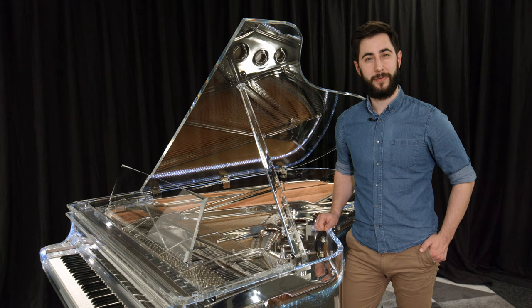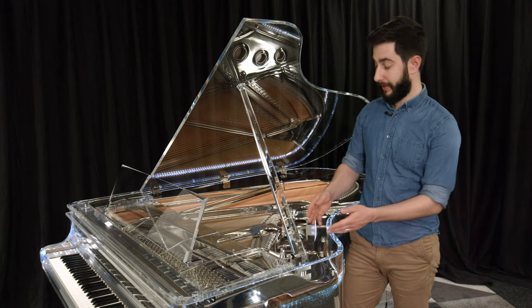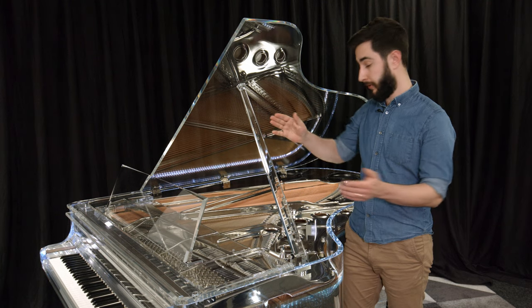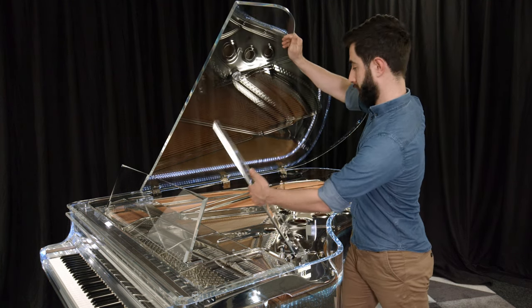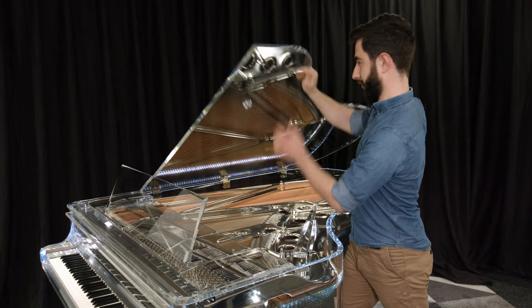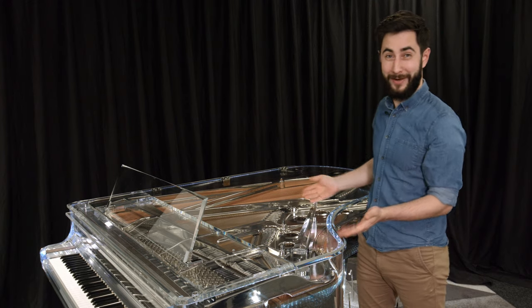Some minor changes were also made to the basic construction of the piano. The lid stand, for example, can simply be turned off instead of just resting on the iron frame. So you see, it almost disappears.